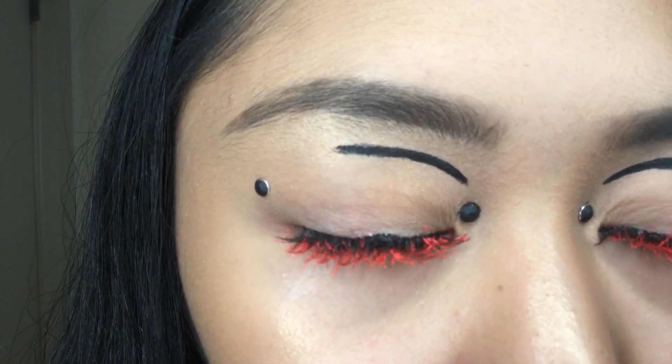Hey guys, I'll be doing a makeup tutorial inspired by Jules Fallen from the seventh episode of Euphoria.